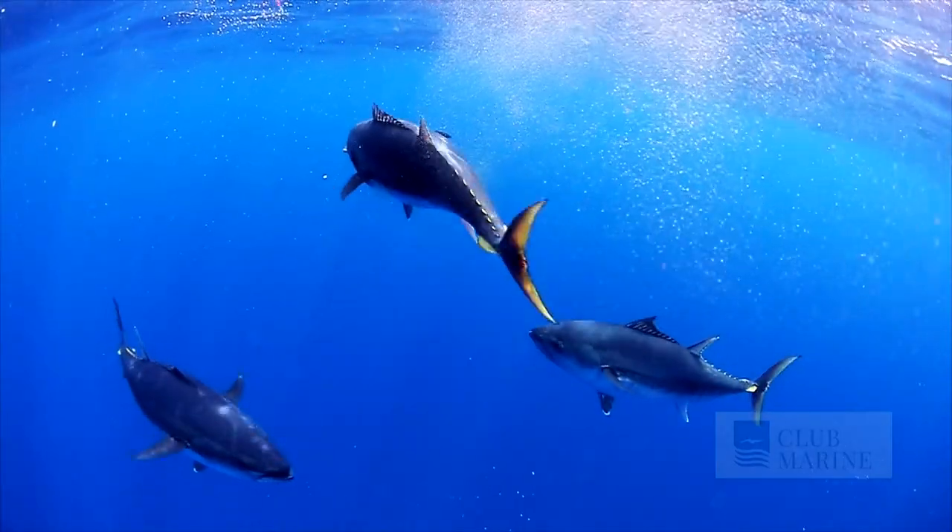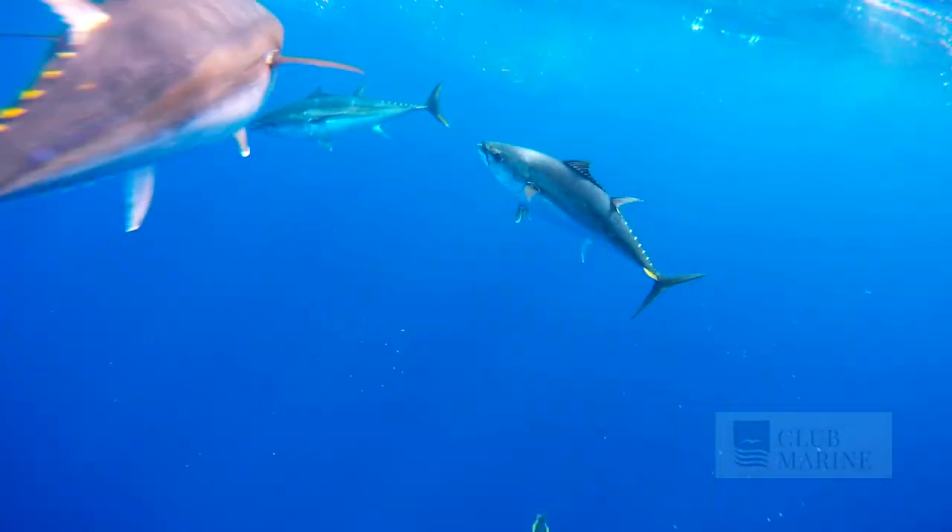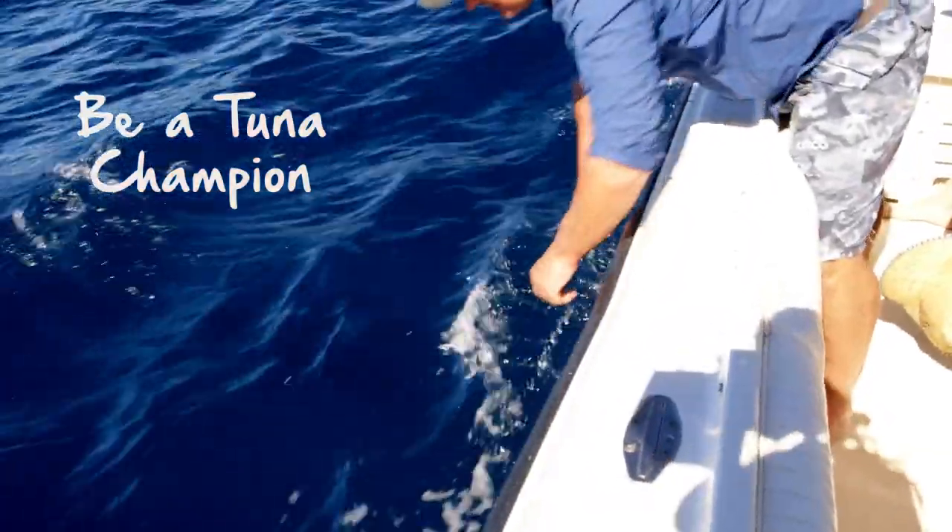Tuna are one of the most exciting fish on the troll, but one thing you need to remember is they're a finite resource and we need to look after them. So be a tuna champion. Take one to eat, make sure you get it on ice and look after it, and make sure you let the rest go.